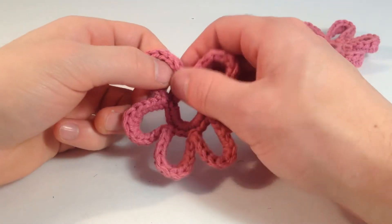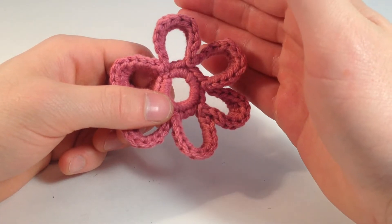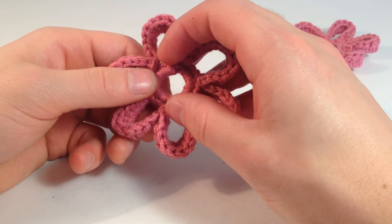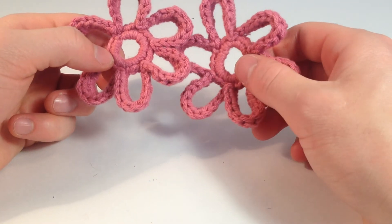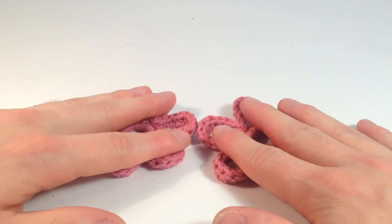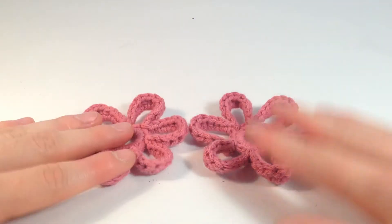And there we go — we got a flower! Again, you need I think a seven-eighths of an inch in diameter button — works perfect for the size of these, just for the hole. Hope you guys enjoyed that, please like and subscribe, check out more patterns on my website, Louis's Loops. Thanks for watching guys.